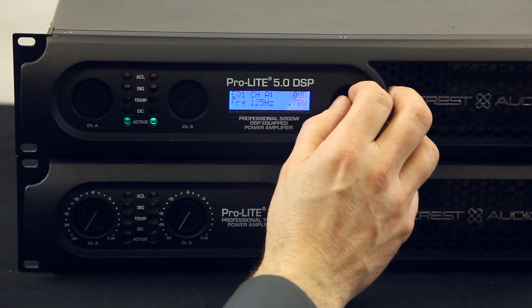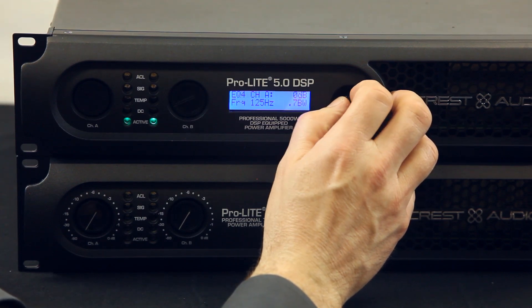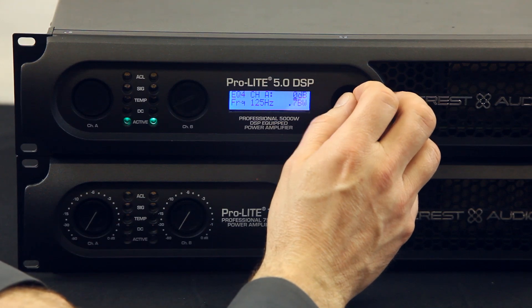So that's max bass. Then after max bass, each channel has four parametric EQs, so you can really EQ your system exactly where you want it. It's a very comprehensive system.